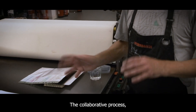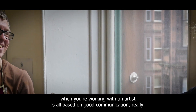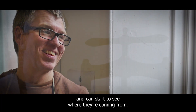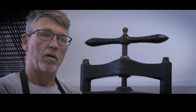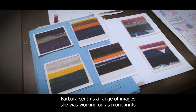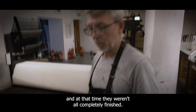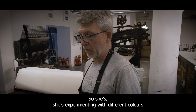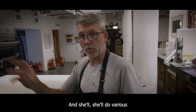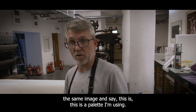The collaborative process when you're working with an artist is all based on good communication, really. Once you've met the artist and you know a bit about their work and can start to see where they're coming from, then the whole process becomes very symbiotic. Barbara sent us a range of images she was working on as monoprints, and at that time they weren't all completely finished, so she's experimenting with different colours based on the same image quite a lot of the time. And she'll do various iterations of the same image and say this is the palette I'm using, this is what I like at the moment.